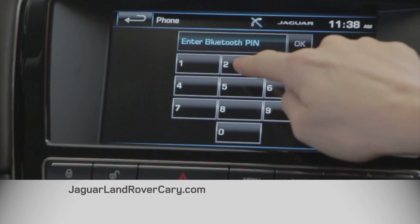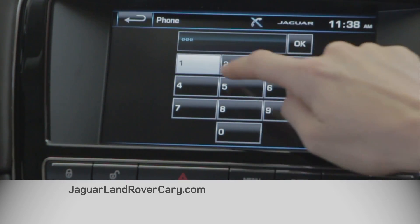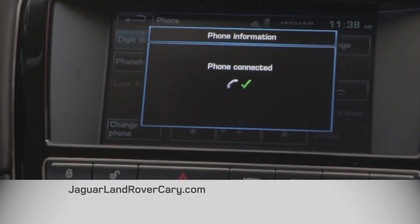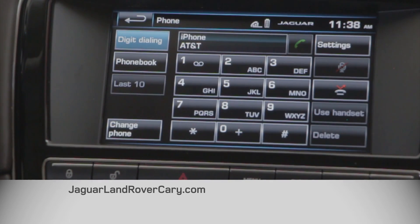Enter the same pin and click OK, and now your phone is paired. Now every time you get in the car and turn the car on, it will automatically pick up your phone that you have paired to the car, and that's it.